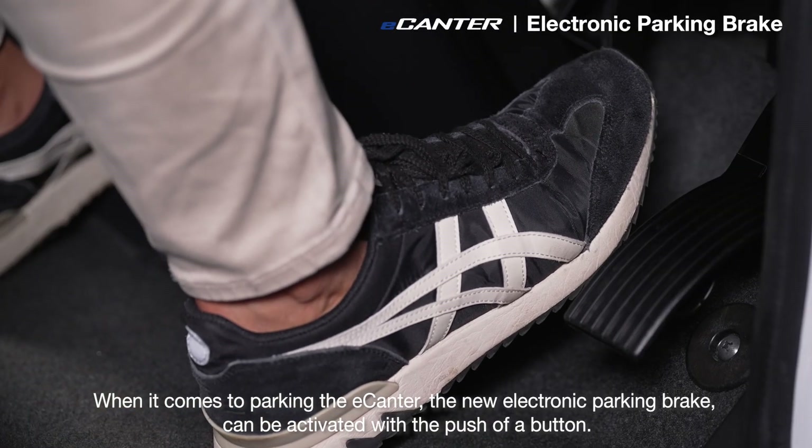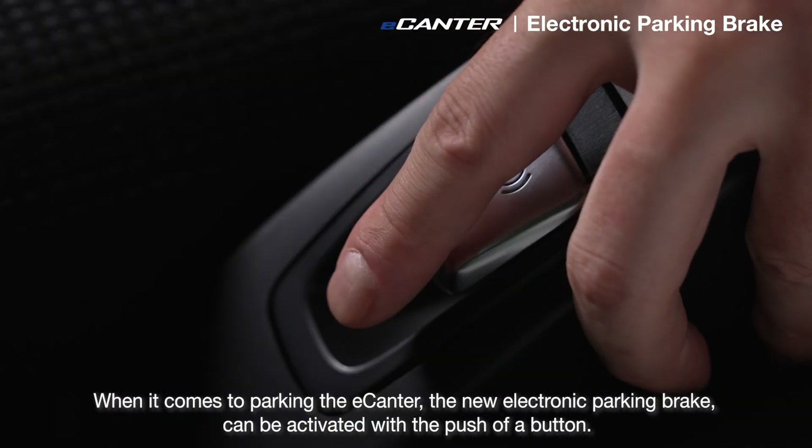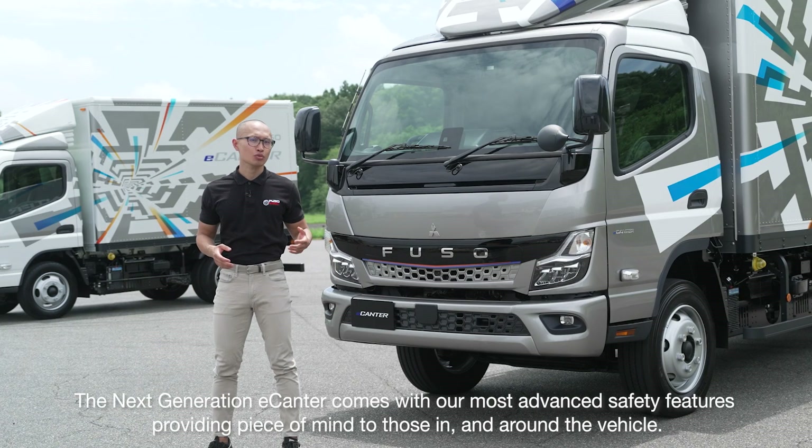When it comes to parking the e-Canter, the new electric parking brake can be activated with the push of a button. And the benefits don't end there — the next generation e-Canter comes with our most advanced safety features, providing peace of mind to those in and around the vehicle.